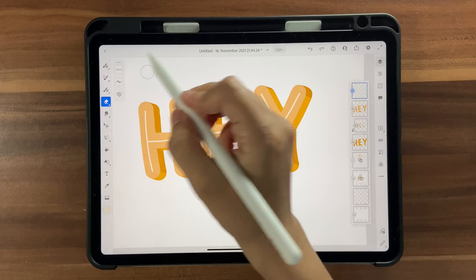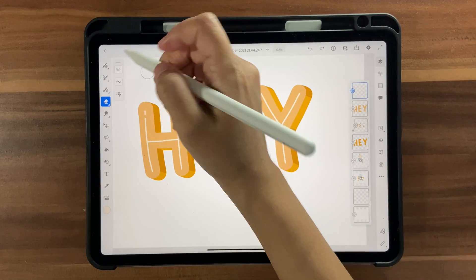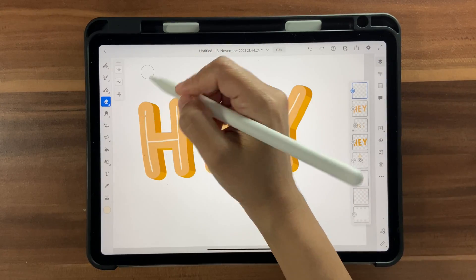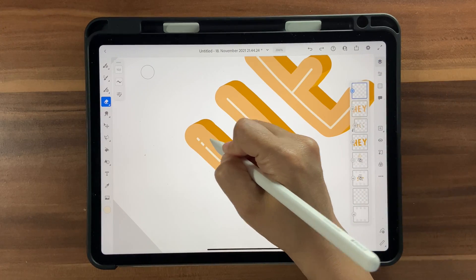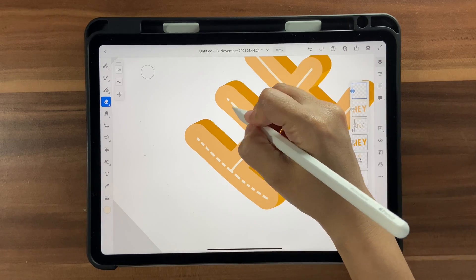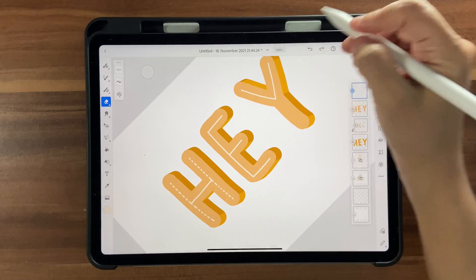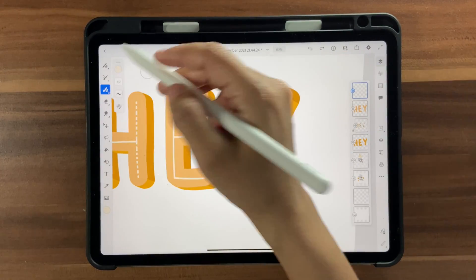Go to the Eraser tool and reduce it to about 10 or 12. Click and hold to set the eraser size. Now erase sections of the highlight lines so they appear as bits and pieces — you can do them individually or draw lines and erase sections.